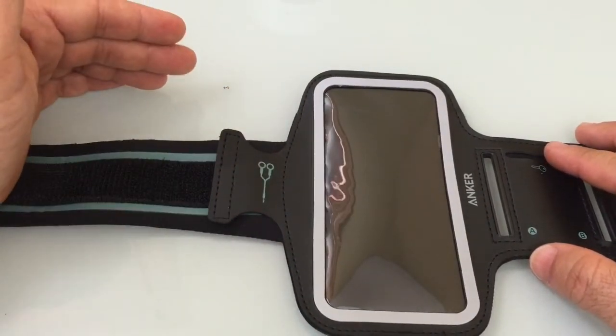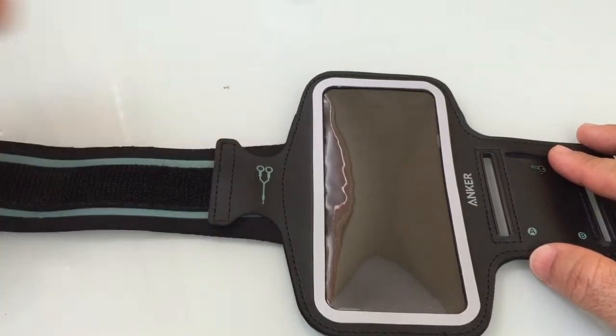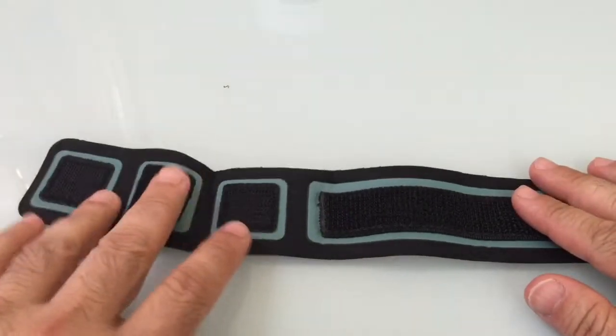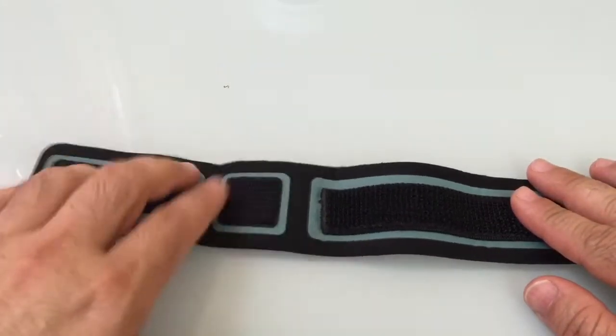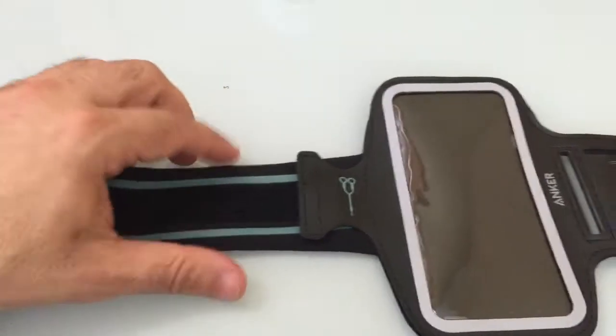If you're a Bluetooth headset user when you're on a run, then obviously this cord management feature wouldn't be appropriate for your use. You'll notice the band is very long and has these different gauges that, as you're wrapping it around, are going to give you a nice secure experience.